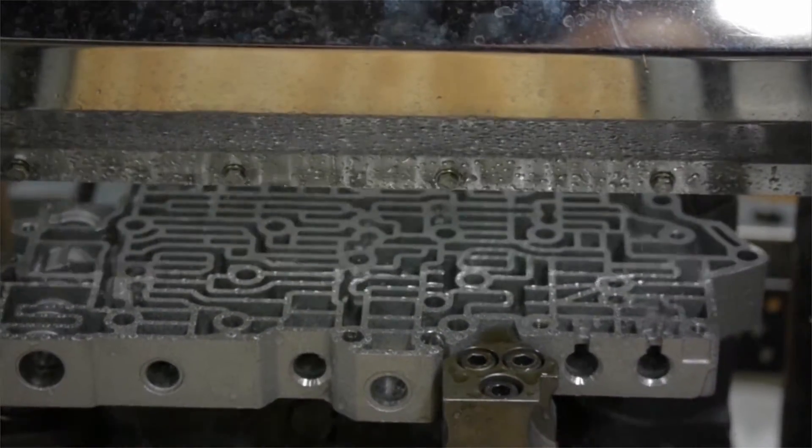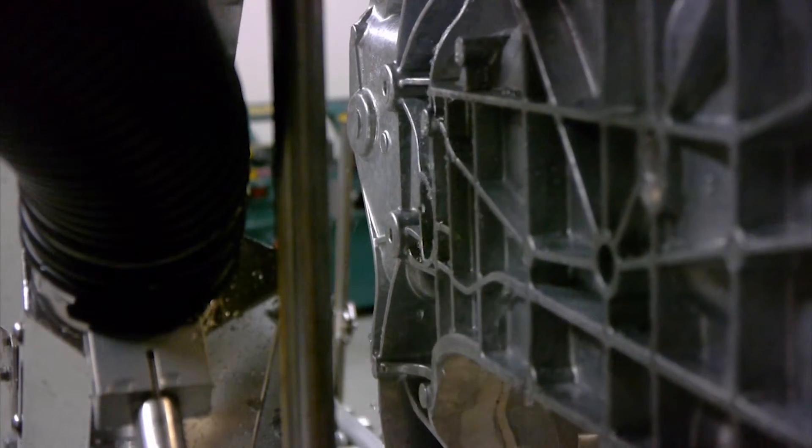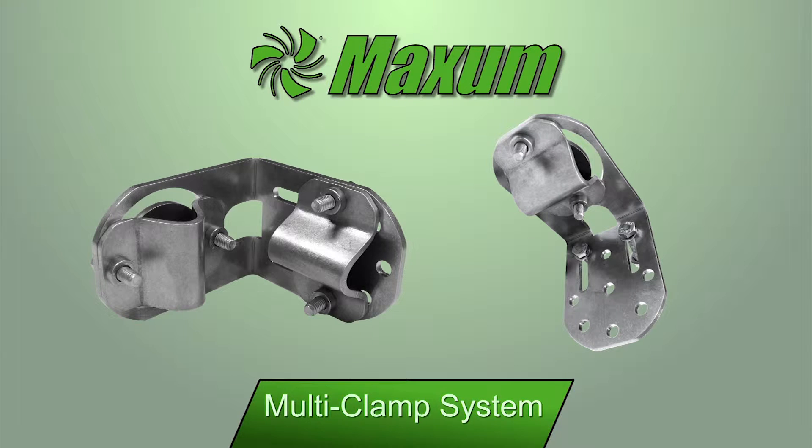High-velocity blow-off air works very well, but it can only be effective if it is directly pointed at the proper area for drying. To assist all of the Maxim air devices, we have developed a proprietary product known as our multi clamp system.